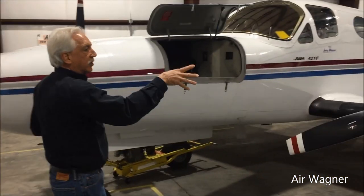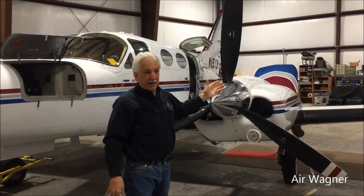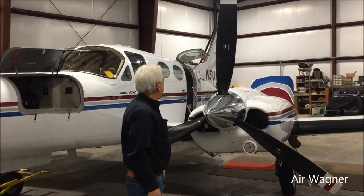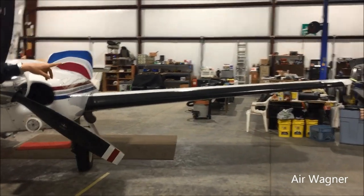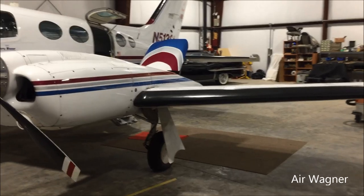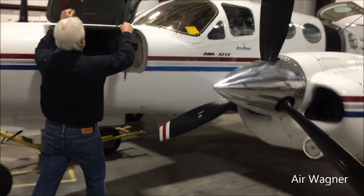So we've checked the oil. Holds 13 quarts. I like to be at 10 but it levels back around 9. We're fully de-iced — fully known ice. You got your stall warning horn, heated de-iced boots on the roots, on the tail, vertical stabilizer, and heated windshield.